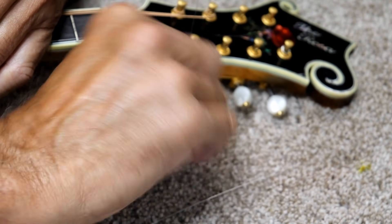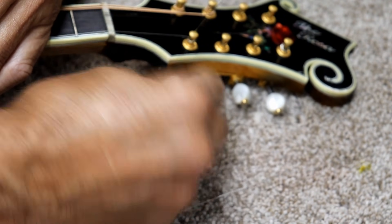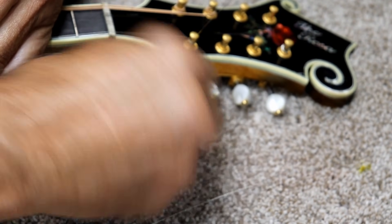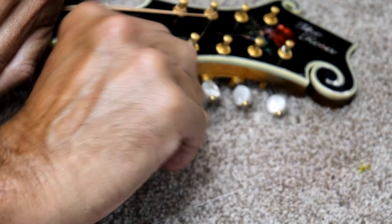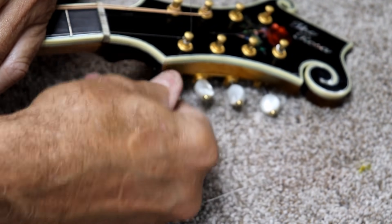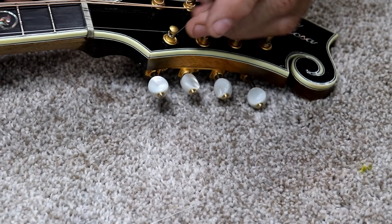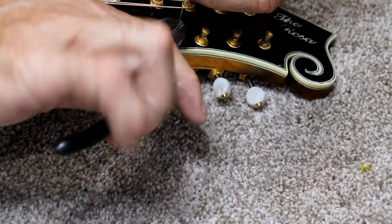You could potentially use a string winder if you prefer. The way I do it keeps a fairly short amount of wrap, so you don't have to spend a ton of time twisting. You can see here I've done quite a few twists but it only took a few seconds to tighten it up.